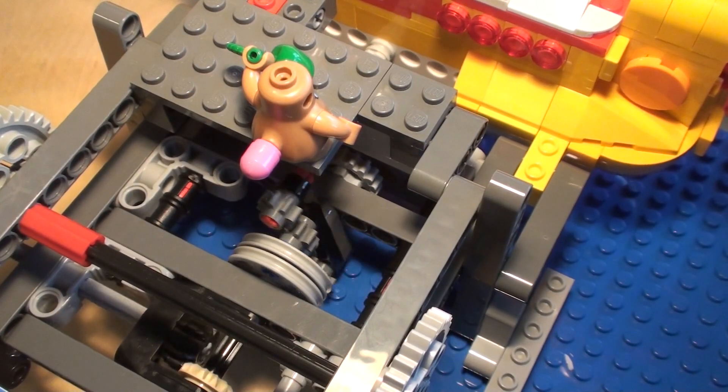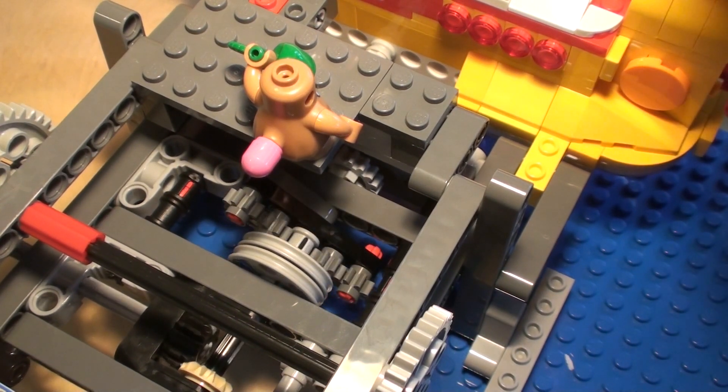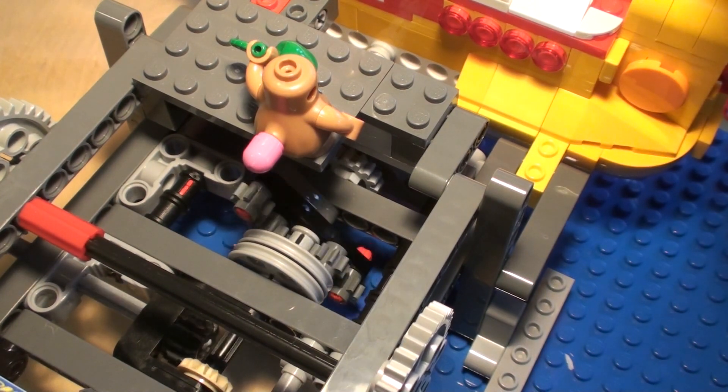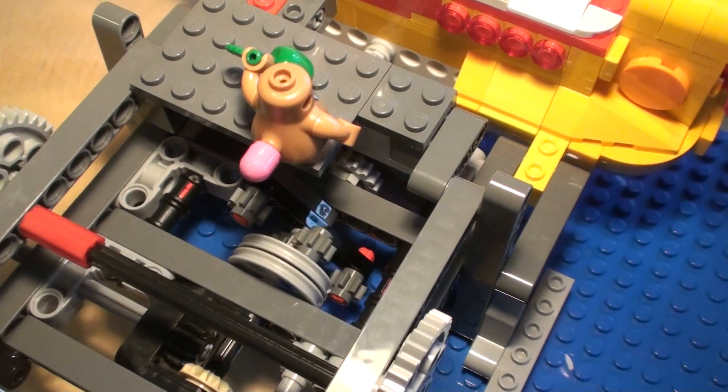And just to see the anti-jamming mechanism in action — if I introduce a jam like this, then you can see that it fights and gives just enough of a push for the system to get released.